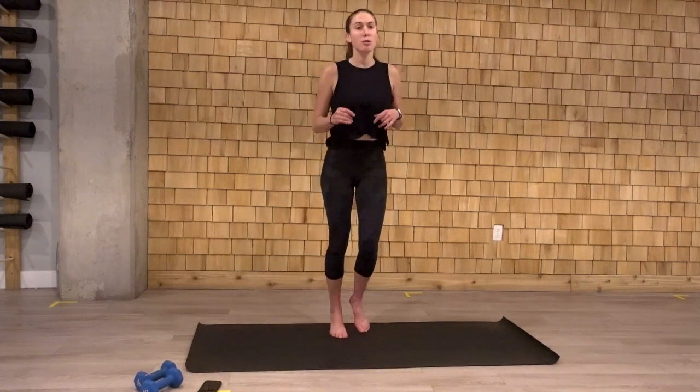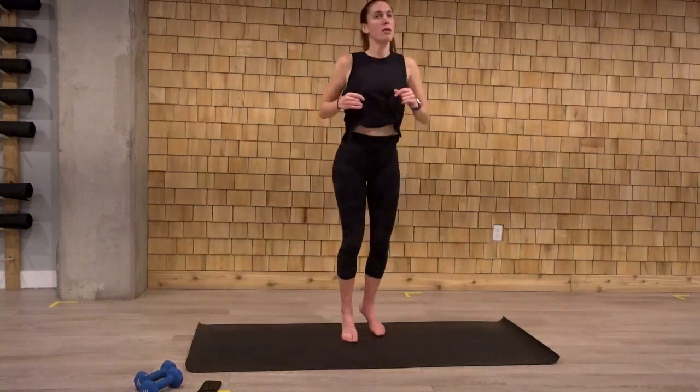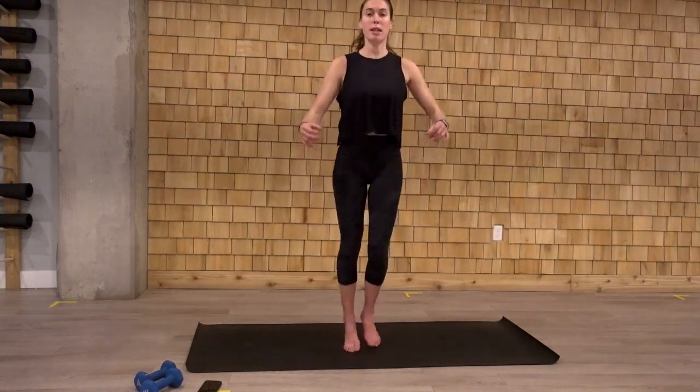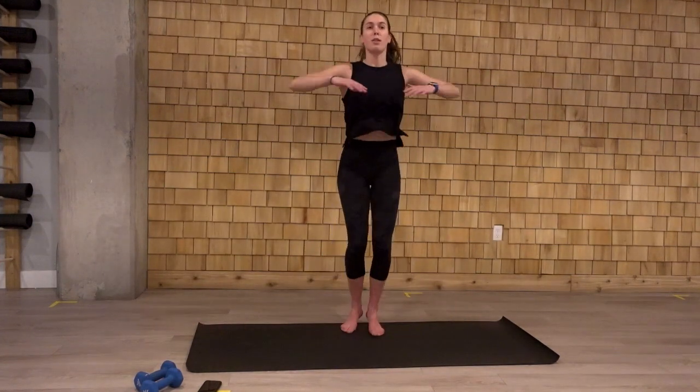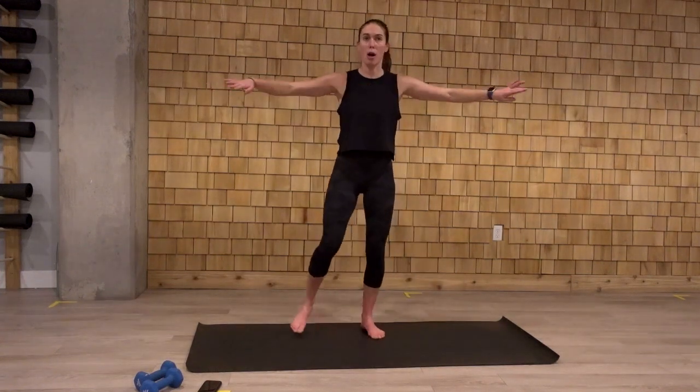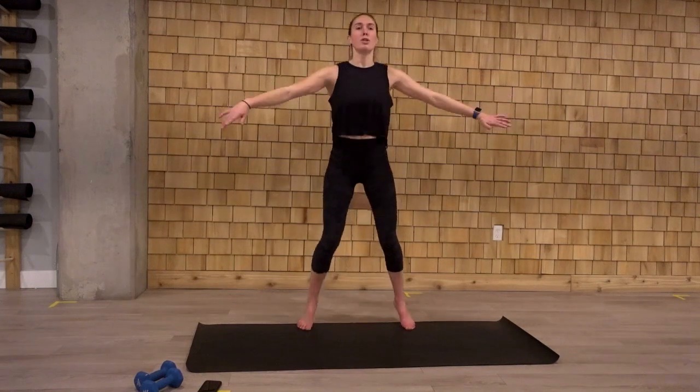Nice and light on those toes. Pop around on the spot. And we're going to do some cross jacks. The hands come into your chest. We open and close. Straighten those arms. This can always be a tap as well if you don't want to hop. Four, three, two, and one.